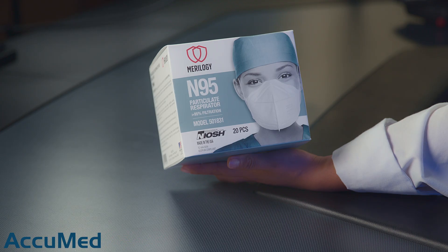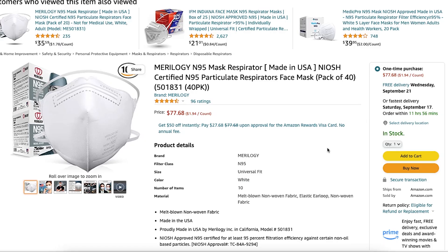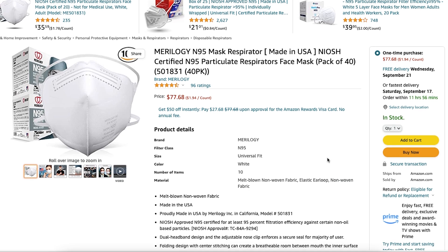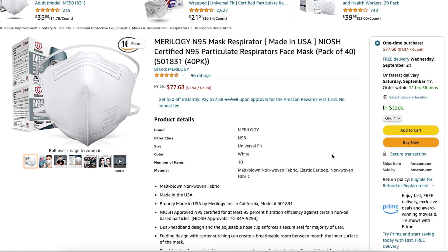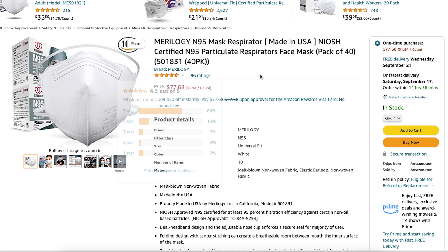Hello everyone and welcome back to the Acumet channel. Today we're going to be reviewing the Murology N95 respirator. These respirators are made in the USA and we purchased them through Amazon. They come in a pack of 40 masks for $77.68. The listing has a 4.3 out of 5 rating with 96 reviews.